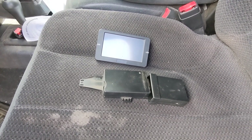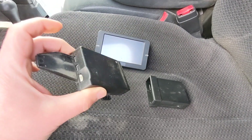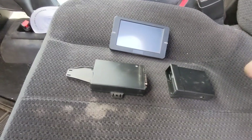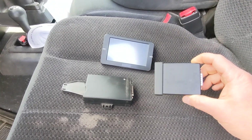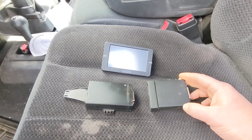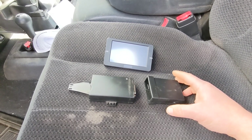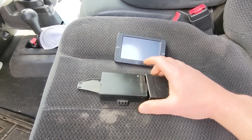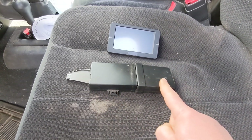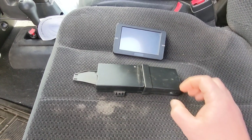Right out of the box, you're going to get a touchscreen and the main underdash computer module. For the Smarty Touch, this is an optional module called the Comm Mod, and this enables on-the-fly real-time tuning. For an MM3 tuner, this unit now comes as one — basically out of the box you'll just have one unit that includes both pieces molded together, so they won't come apart.